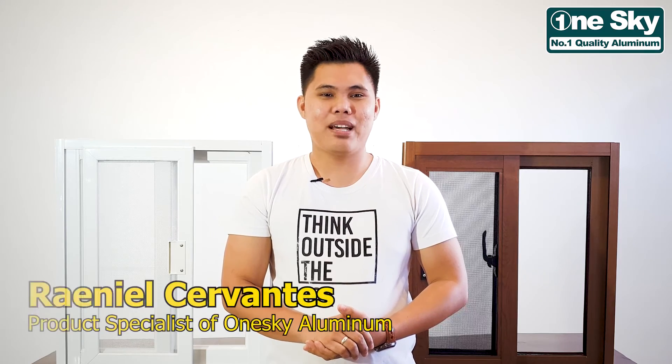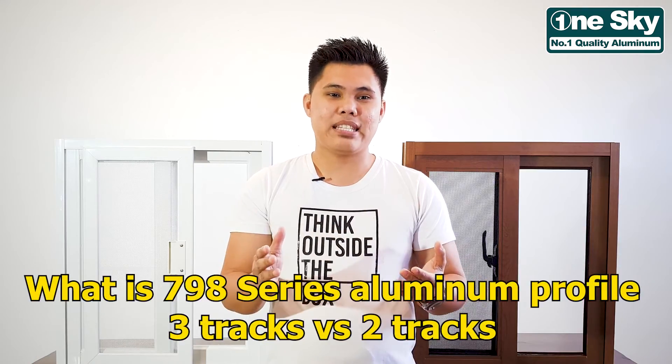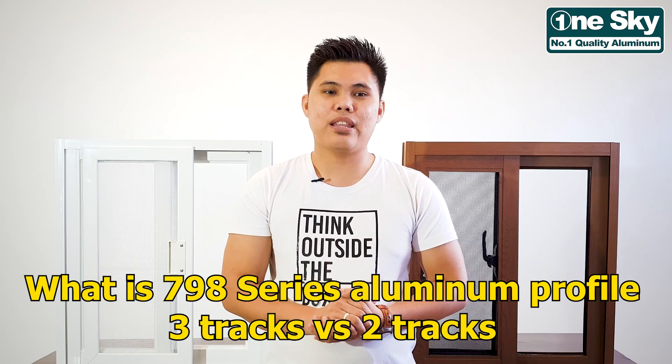Hi, Queniel Cervantes here. Today, we'll be talking about what is 790 Series Aluminum Profile 3 Tracks and 790 Series Aluminum Profile 3 Tracks.